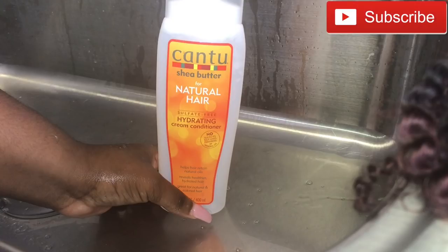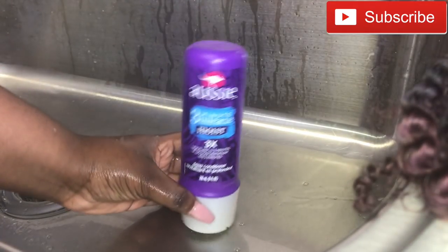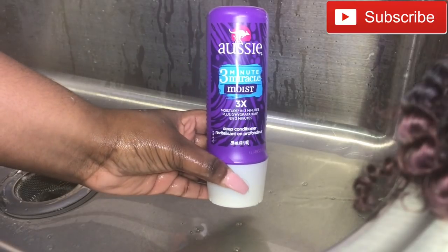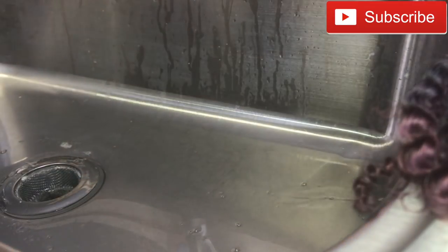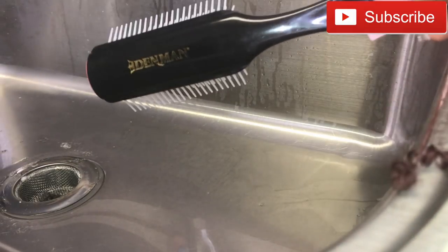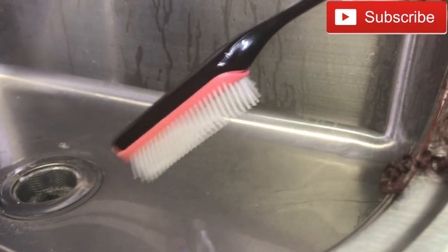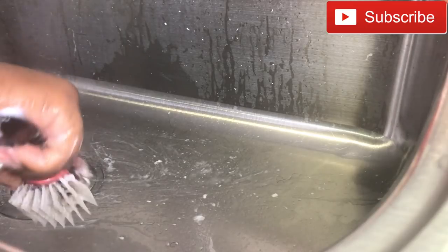I went ahead and co-washed the hair with some Aunt Jackie's conditioner as well as some deep conditioner by Aussie Moist. I just put the product on and used my detangling brush to comb through the curls. You definitely want to make sure the hair is saturated with product as well as water before you comb through it. Ladies, you will get tangling — this hair mimics kinky curly hair — and you will get shedding while you're washing it, but I promise it's normal.